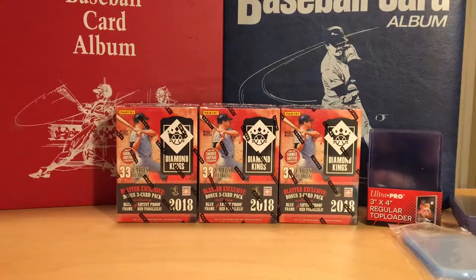Hey, welcome back to Hanson's Sports Cards Breaks. Today we're going to be doing another video on 2018 Diamond Kings, Panini Diamond Kings.